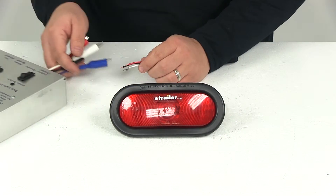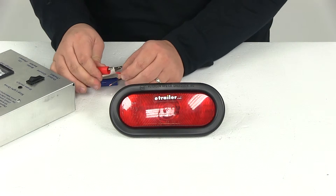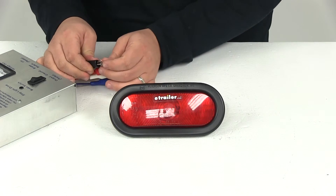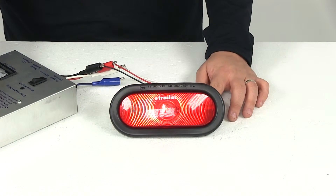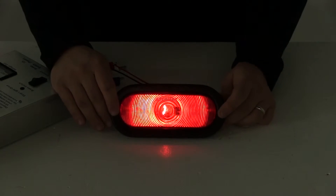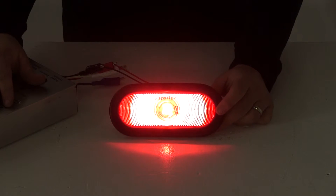We'll go ahead and plug it up to our external power source so you can see what it looks like with power running to it and with our overhead lights turned off. This is going to be the taillight function, and then when we apply the brake lights, we'll see how it illuminates for a brighter signal — and it also works as our turn signal as well.